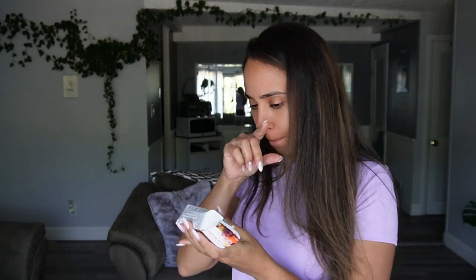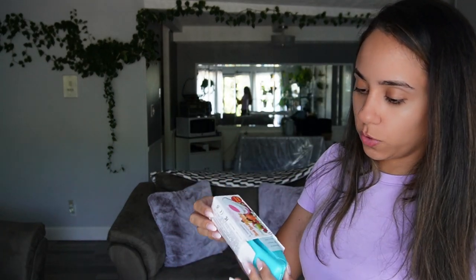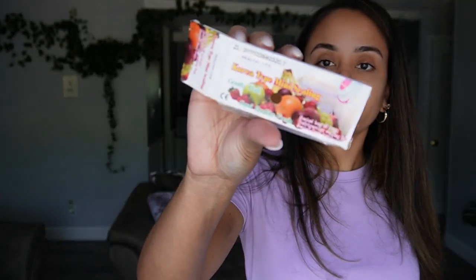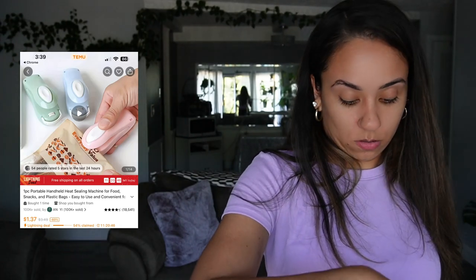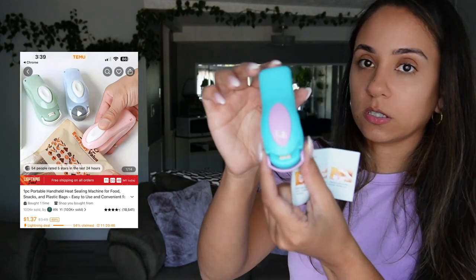Let's see this one. Oh, this is like to seal food and stuff. So this is what it looks like. Ceramic head — it looks like this.